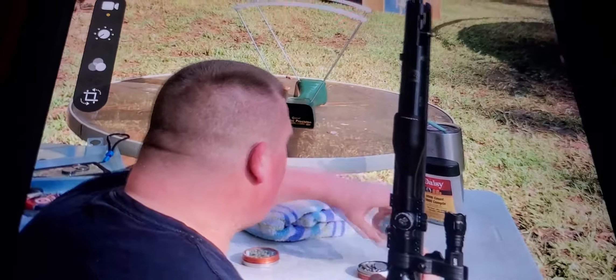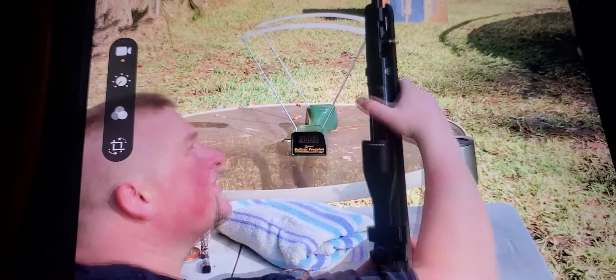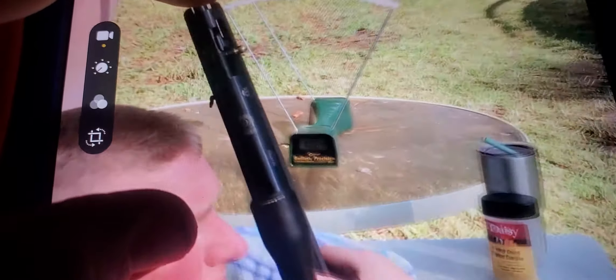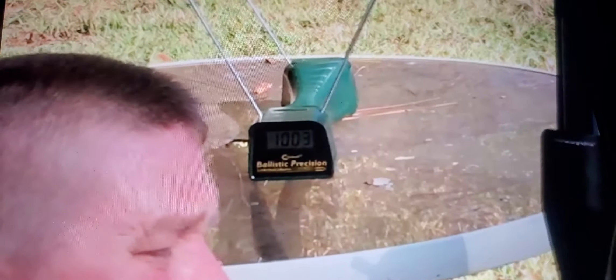9.4 grain Powerball. Now supposedly this gun is 1,000 to 1,300 feet per second, 1,500 feet per second with the alloy — cooking with lead. I do have a couple 7.9 grain Crosman Premiers I could shoot that are shooting about 1,100 feet per second, but these are bringing about a little over a thousand. This is the Gamma Rocket.